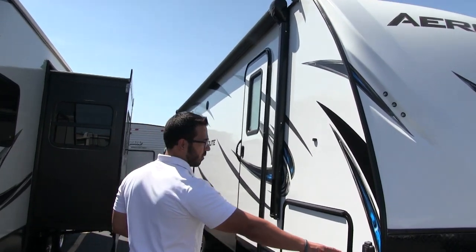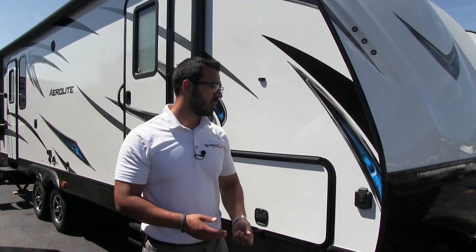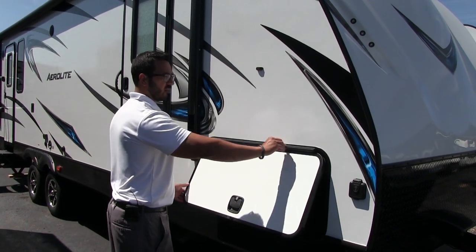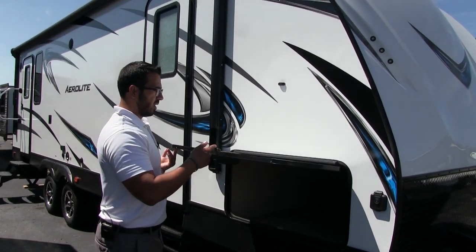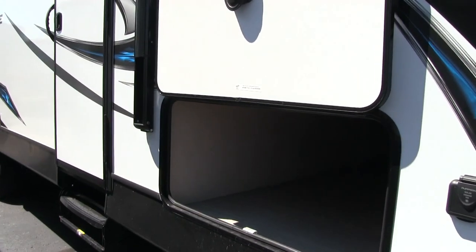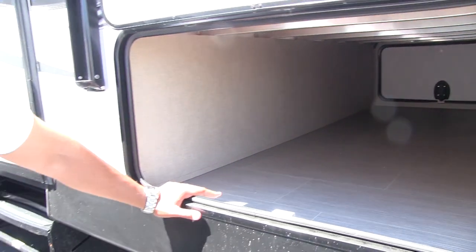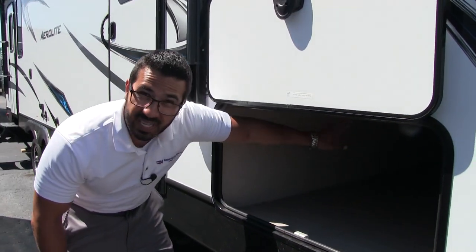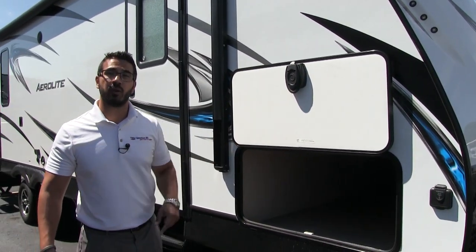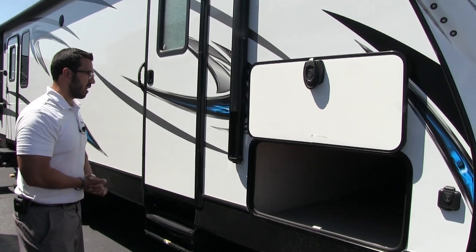Coming around to the side, you'll notice this unit is equipped with the Furion solar prep. If you want solar, all you have to do is buy the portable panels, plug in right here and it will start to trickle charge your battery. The pass-through on the Aerolite has a covered hinge to help prevent rust from coming down your door, and magnetic latches so you can just put it up and forget about it. When you take a look inside, notice how big and open this is — it's very clean. There's a nice large door on both sides, aluminum frame up top, and this unit actually has six-sided aluminum all the way around. There is also a big long LED light strip, which is better than a single light because if things are buried deep in there you're able to see through the entire pass-through.